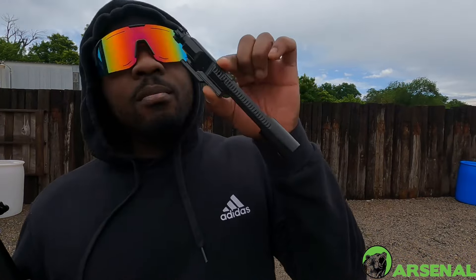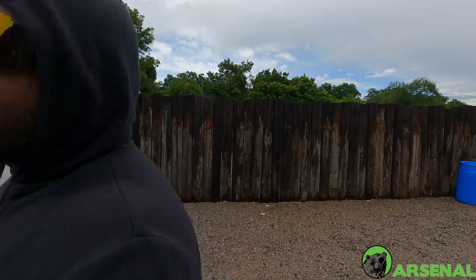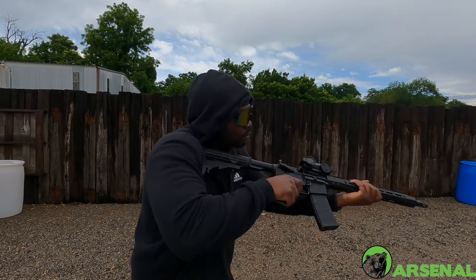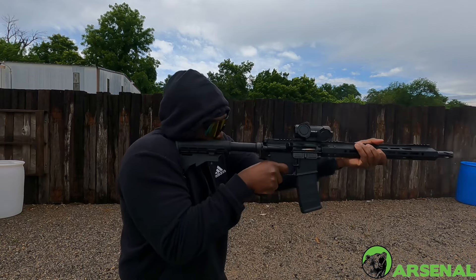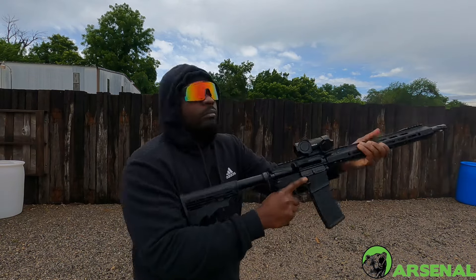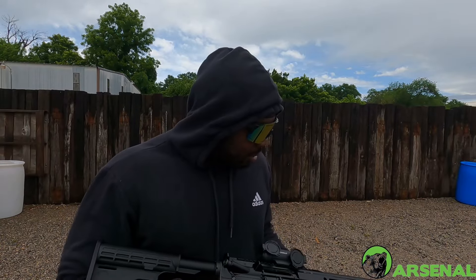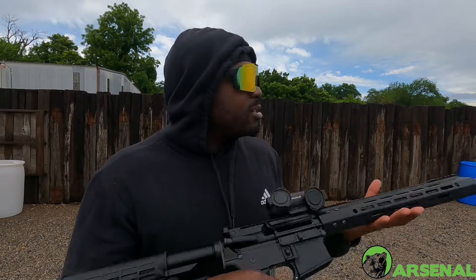So what I did was I took the bolt carrier group out that was in there and swapped it out for the one that was in my Diamondback — my DB15. It seems to be working fine, let's try another mag. I guess I need to order a new bolt carrier group for this, because I'm putting this one back in my other gun. Maybe it'll run fine — bad baby zeroed in real quick. I'm gonna come out and shoot, hit some steel, and then I'm done.